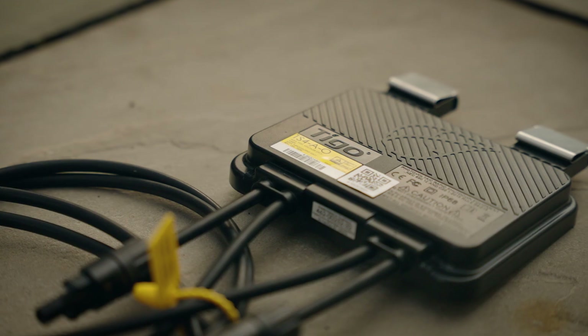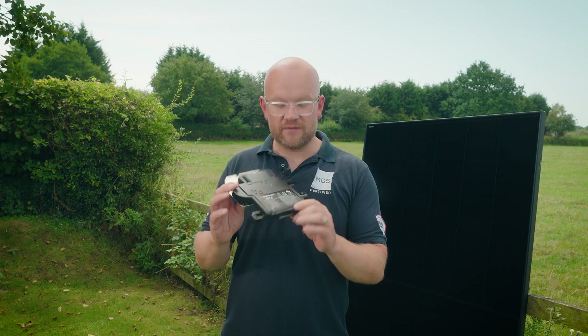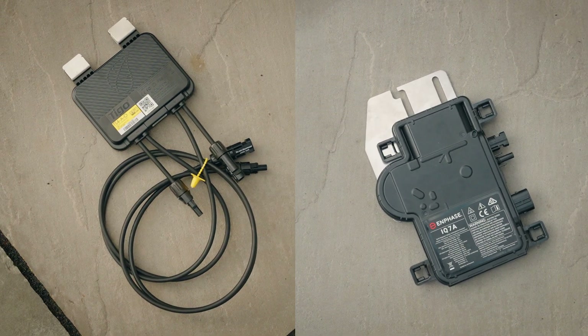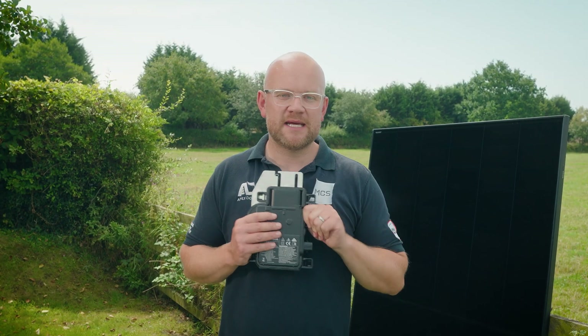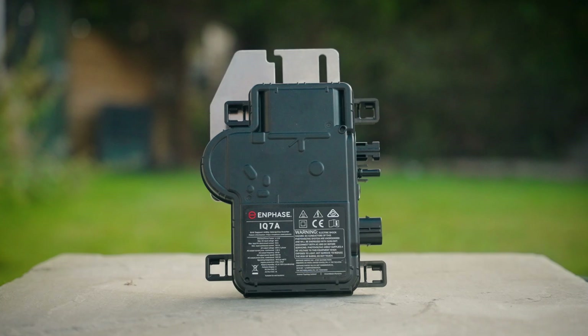This next point applies to both optimizers and micro inverters: scaffolding. The warranties on these items are really long — 25 years in this case seems great, but the warranty only covers you for the part itself. If that fails, the manufacturer will send you a new one. But your installer warranty is finished by then. Who's paying for the scaffolding? You. Who's paying for the cost of installation and maintenance? You. All of a sudden these fancy gadgets — which after the first week you're no longer checking because you're not really bothered what each individual panel generates — are starting to become a real pain.